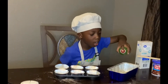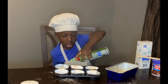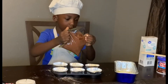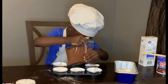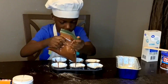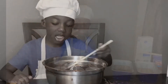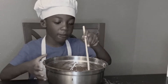Now let's spray our pans. Now we're going to put our cakes in the oven at 375. The oven is hot so don't forget to add your little friends.